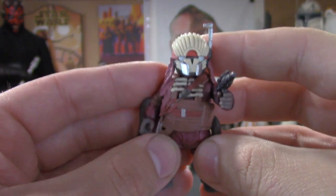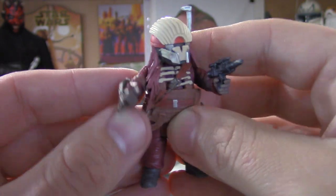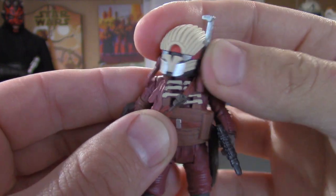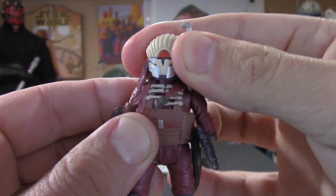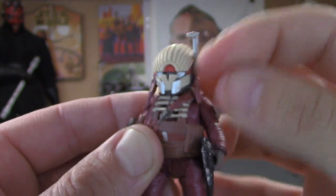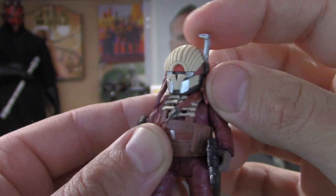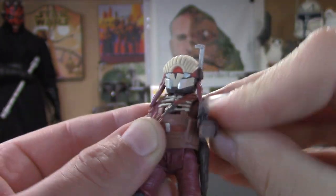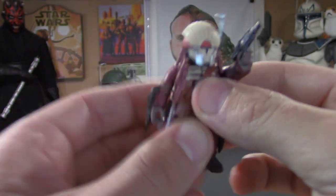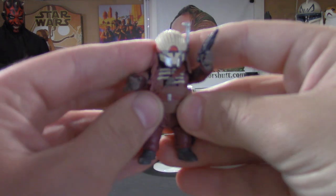I love Enfys Nest and the whole crew — awesome characters. Jumping into the articulation with this little guy: the head goes left and right, up and down, little side to side. The range finder doesn't swivel but it's made out of a soft plastic material. Arms go up and down, legs go up and down — that's about it, another five-POA figure.